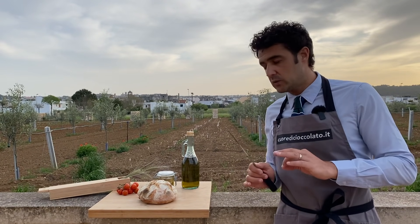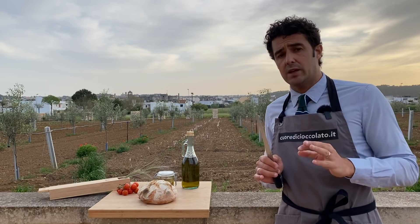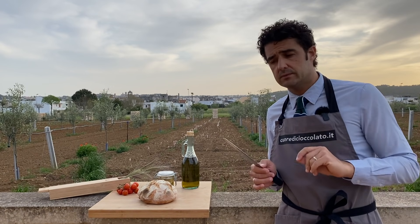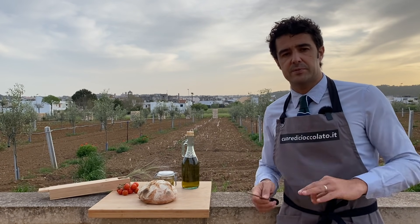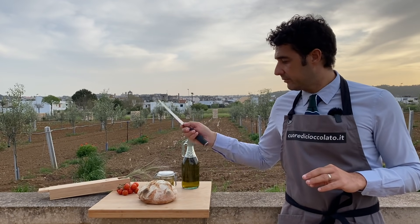Are you ready to hear the sound when I cut the bread? Because the sound will be spectacular. My idea was to eat this bread with the artichoke preserved in oil — you already watched that video — but maybe it will be more easy if I do bruschetta. This bread is perfect for bruschetta, so now I cut the bread.